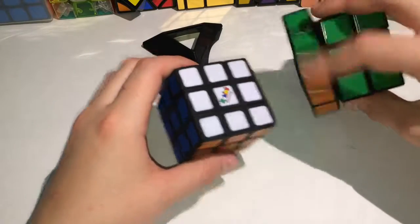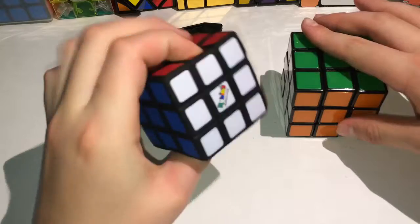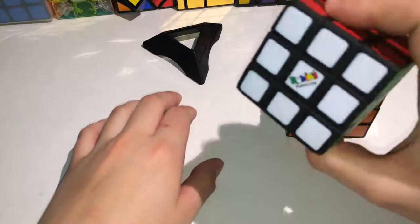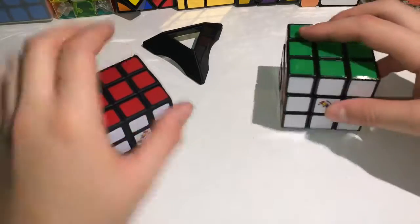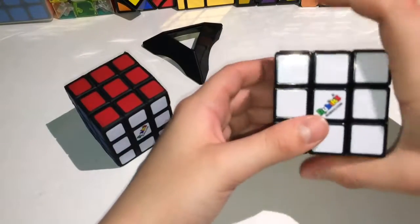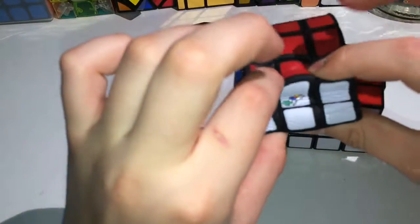I'll check the turning. Oh, no. Wait. It's... It's the Rubik's Stress Ball.